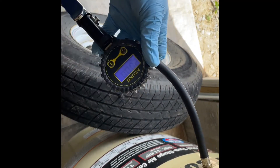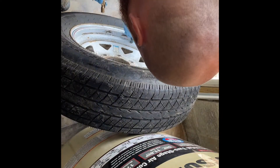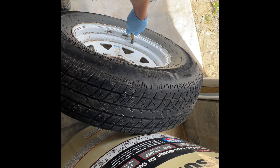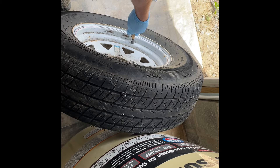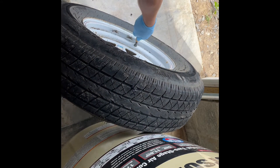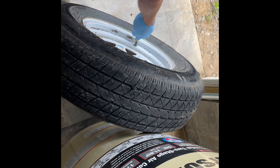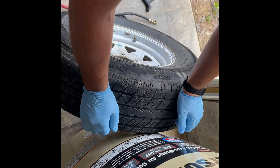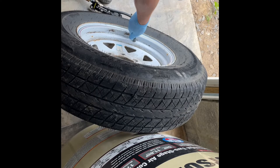Next thing we're going to do is fill the tire right back up with the air compressor and make sure there's no leaks. All right, no hiss from the tire — we're good. To make the rubber cement cure, you can typically use it right away, but I like to put it out in the sun for a little while to get that rubber cement stickier and fully cured. That's about it for that.